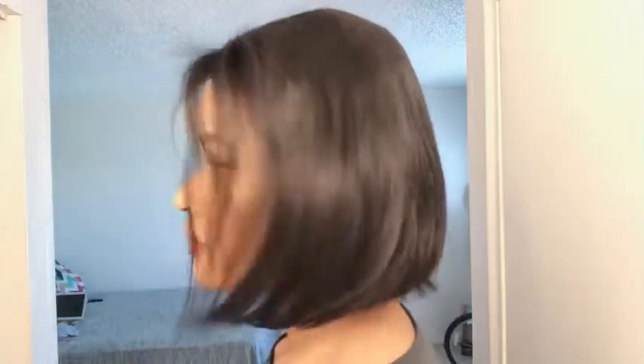It does have a little bit of baby hairs in the front, which I never use, but this is the unit pulled on my head. I'm gonna give you a 360 before I do any other alterations. This is the actual right side, this is the left side, and this is the back of the unit.